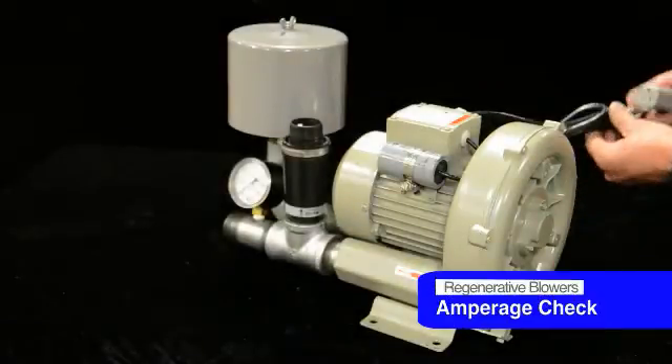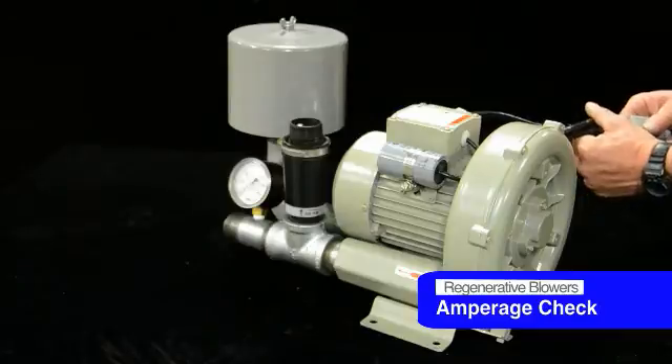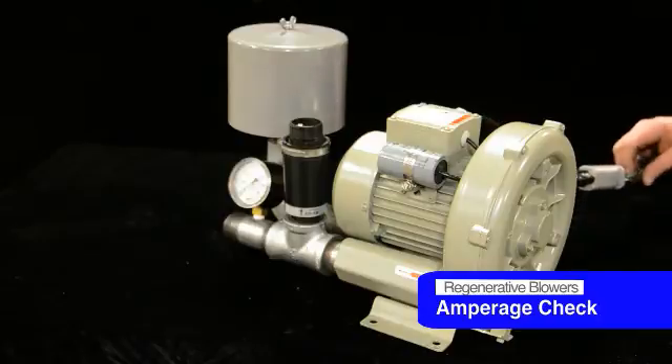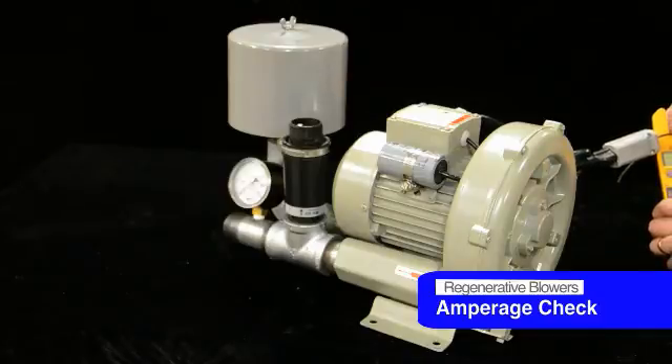Now that you've got it all reassembled, make sure everything turns freely. Check your amperage draw and the health of the motor, and be sure everything's in good shape. These start up a lot slower, which is another reason why it's extremely important that your pressures are right and your pressure reliefs are set correctly — because if not, you'll burn it up and it'll never start properly. Check your amperage draw and be sure you're within motor nameplate specs.